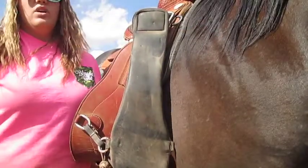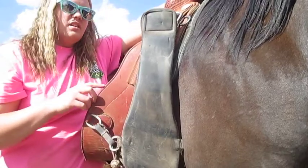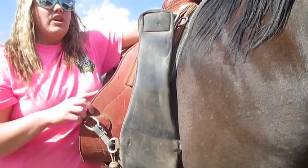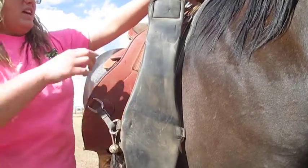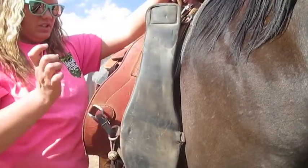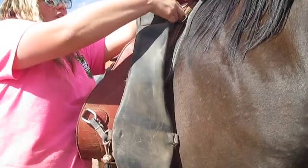Now I go on the right side of him, because you want to put everything on the left side — that's how you get on, so you're going to put everything on on the left side. I'm going to take this little thing that I have the front cinch and back cinch on, and I'm going to take it out of here and let it fall down.